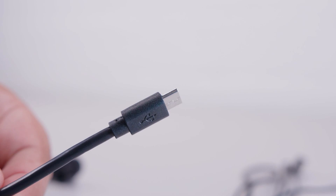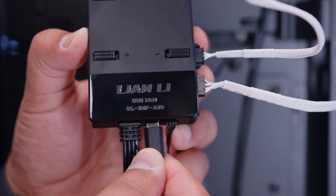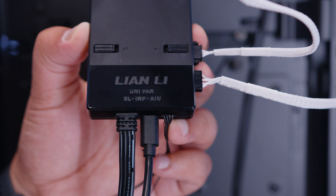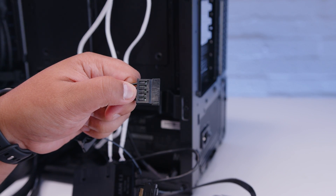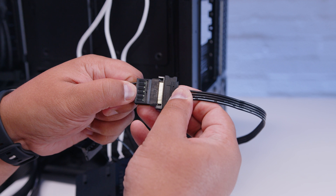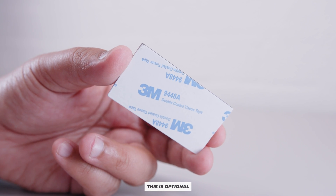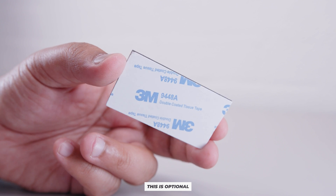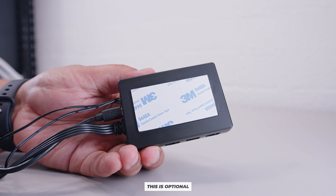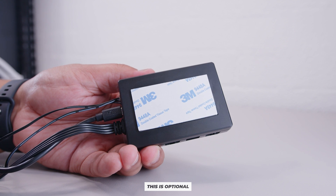Plug in the micro USB cable — locate the USB header on the controller and plug the cable in. It only plugs in one way and it's not USB-C. Lastly, we need to plug in power. There is a SATA power cable that comes with the controller — locate a SATA power cable from your power supply and plug it in. Optionally, if you want to mount the controller in your case, there is a magnetic strip and double-sided tape you can stick to the backside of the controller.